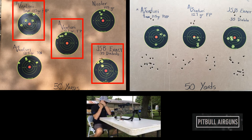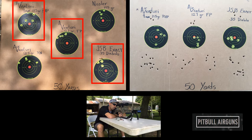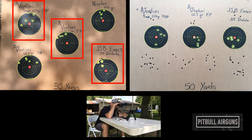Here we have the target — on the left-hand side is the before, and the target on the right is the after the barrel supports have been installed. You notice a big difference in how the groups are formed. Prior to the install, you have the groups going left to right. After the install, you see them going up and down, and that's an effect of the pressure changing inside the cylinder and how much pressure is being used to propel the pellet out of the gun.